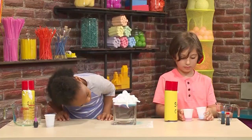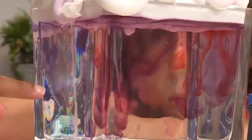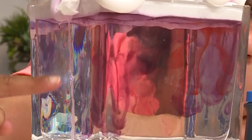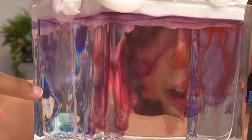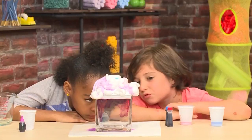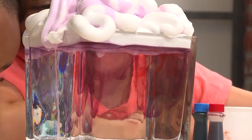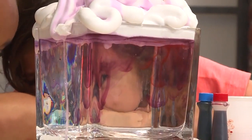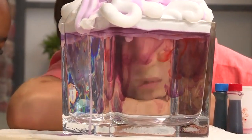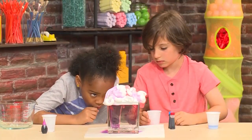I added blue, now I want to add some red. It's swirling — it takes a little while to soak through the shaving cream, then the colors go into the water. It's going down really slowly, like in slow motion. It's very pretty and it looks like colorful rain coming out of a cloud — it's so cool! Whoa!